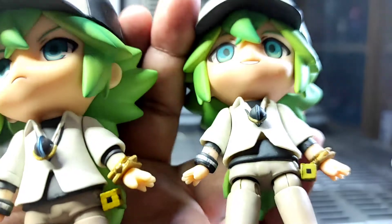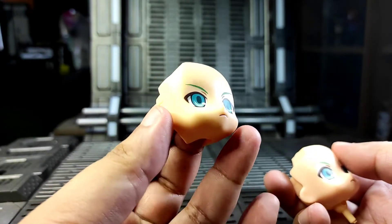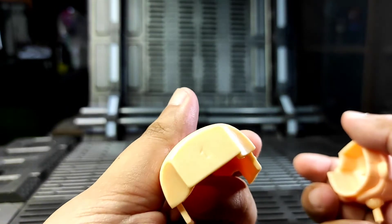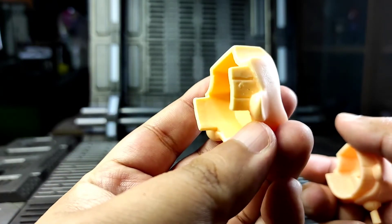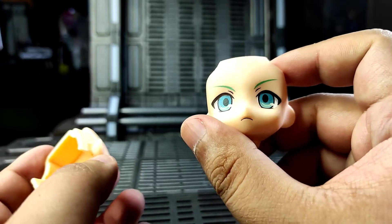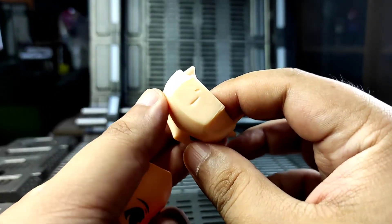You can also notice on the bootleg that the necklace is also not completely painted. As for the faceplate, on the original you can separate the faceplate from the neck joint, while the bootleg uses an old mold of Nendoroids where the neck joint is still a part of the faceplate.